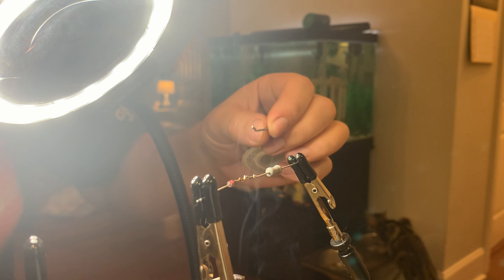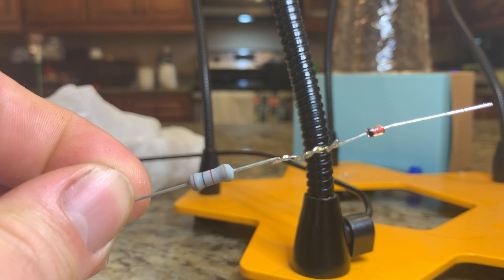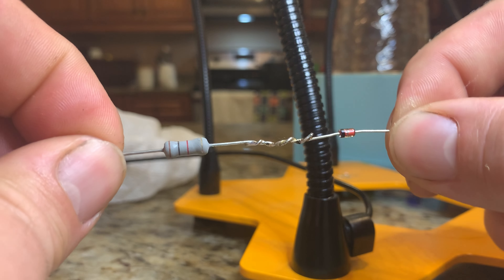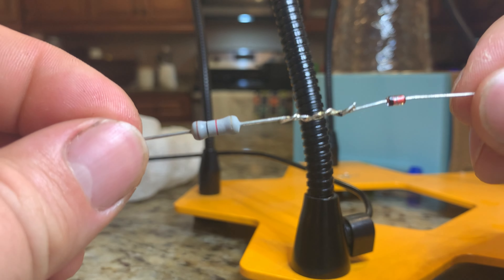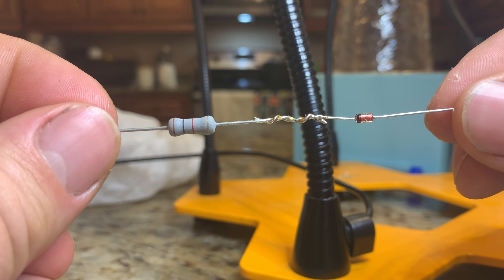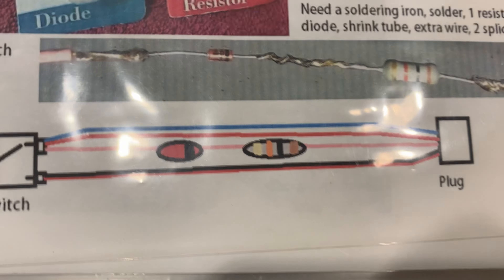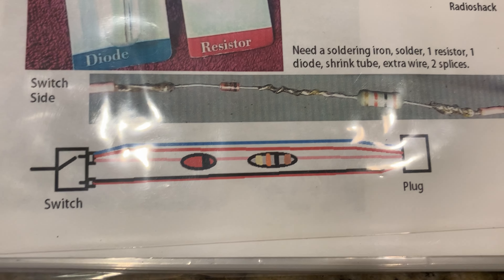Probably overkill, but it seems like it worked really well. It seems like it worked great and you can see the color pattern there. So it's real easy. I have a simple diagram and I'm probably going to put a link to the files of these two so it's easy to follow.